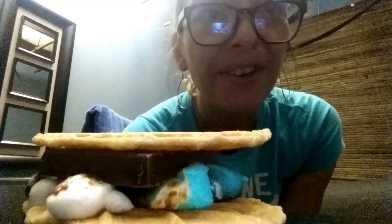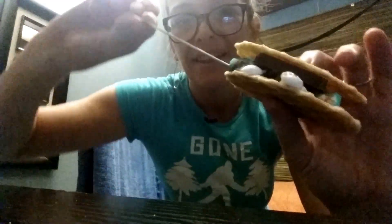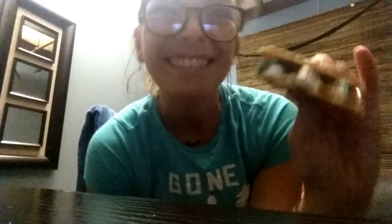That's my thing. So there you go. I think you should try a deluxe s'more like this. They're pretty tasty. There you go.